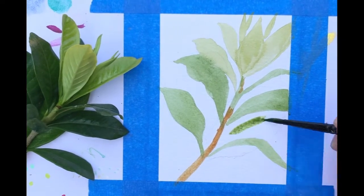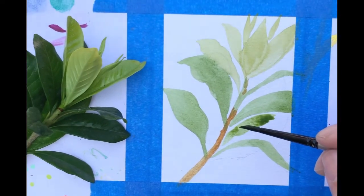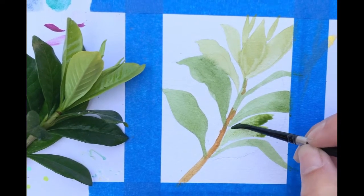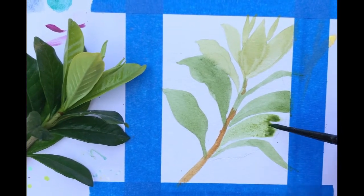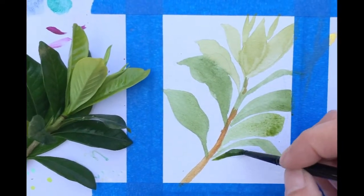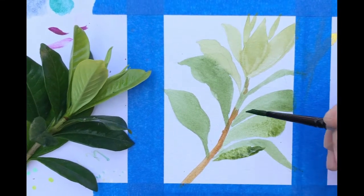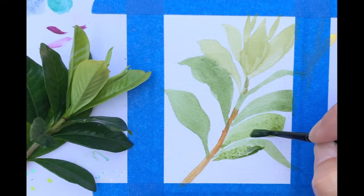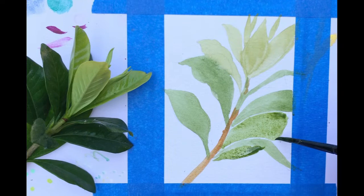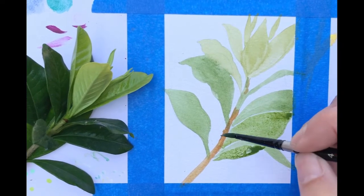People don't throw those cards away - they save them and even frame them. That's why I like to do painting cards. I'm keeping a little bit of separation between each leaf as I block in the leaf that's in the background. Even if I touched it a little it's okay because while I'm talking everything is drying. I'll just keep blocking in this particular shade until I've done the entire leaf.